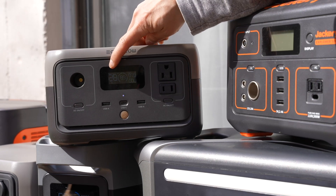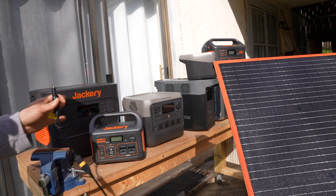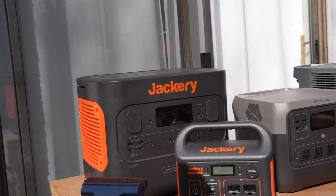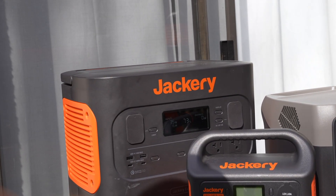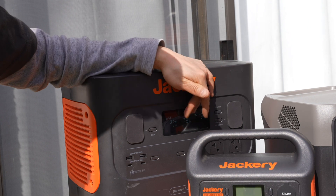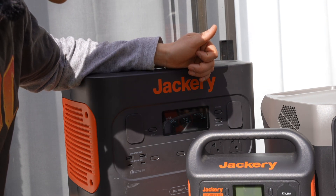I'm getting 39 watts — not bad. Let's see how the Jackery Explorer 2000 takes it. Readings show 35 watts, 16 hours till fully recharged, then climbing to 37, 39, and 42 watts.